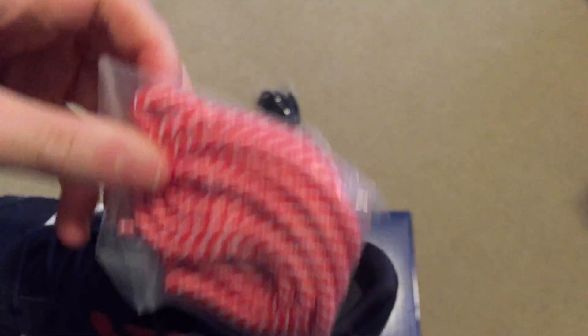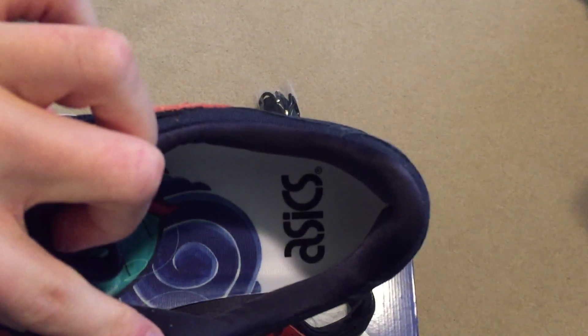Comes with extra navy rope laces. Check out the insole though — super sweet. Another pair of candy cane rope laces. Nice insole.